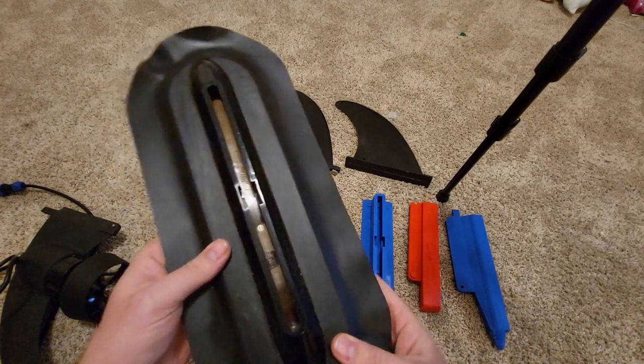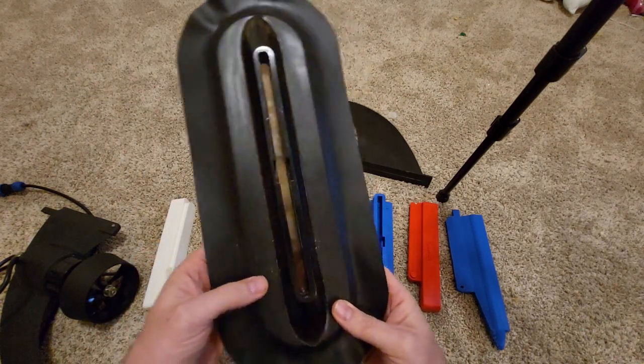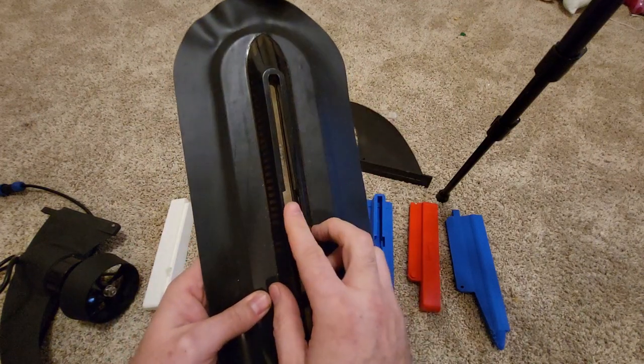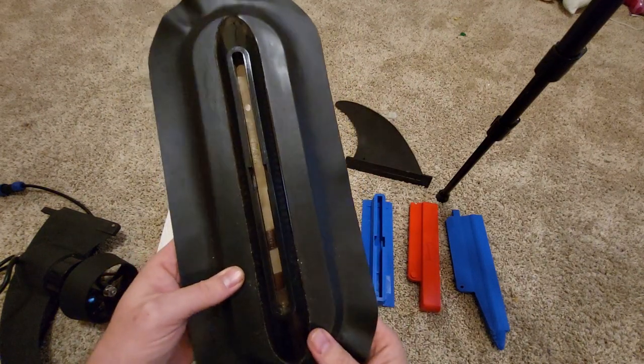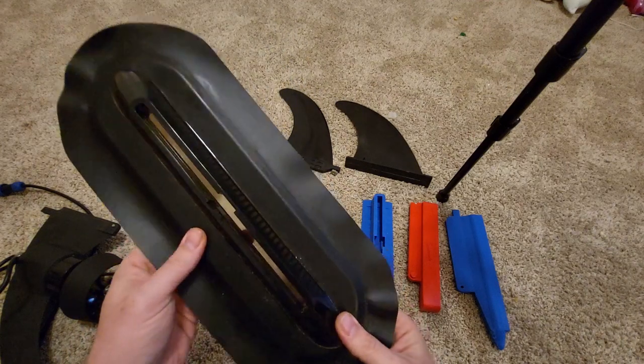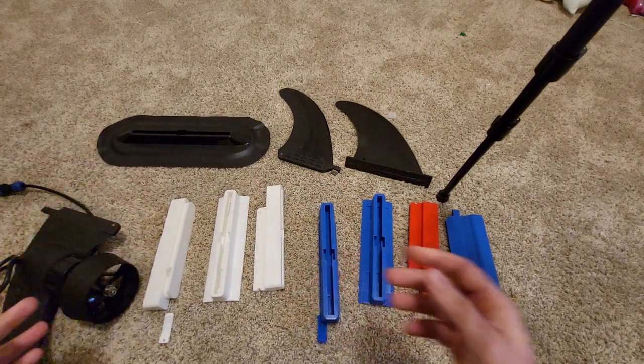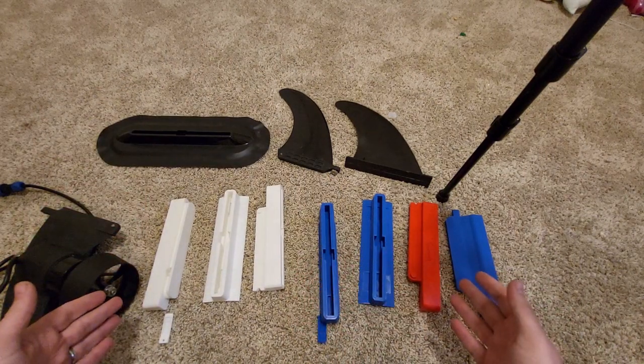We have a link on our website where you can order a standard fin box. If you have an inflatable, sometimes it's easiest to just get one of these and glue it right in front of your existing fin box — if you have a different type — to make it a standard fin box, and you can mount your e-fin right in front of your regular fin without needing any adapters. It's a little more work and a little more expensive, but it's another way to go.